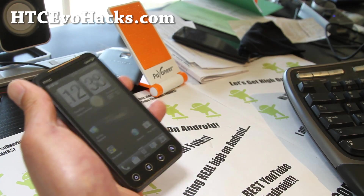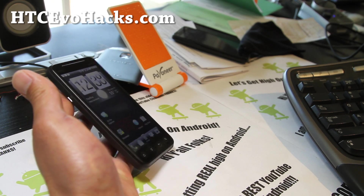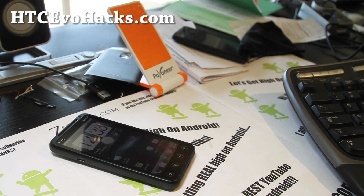I've already pre-ordered my EVO 4G LTE, and the root method for that is also coming at hccevohacks.com — so now you have no reason not to subscribe to my email list. We'll update you with the root method and all the best EVO content. See y'all later!